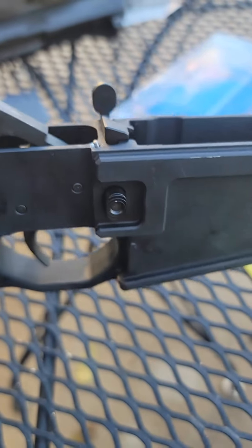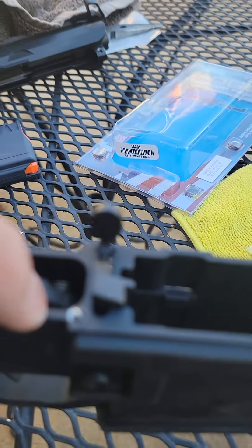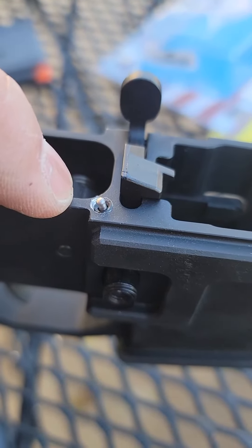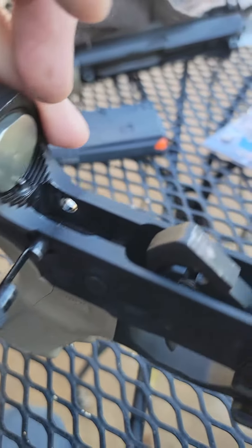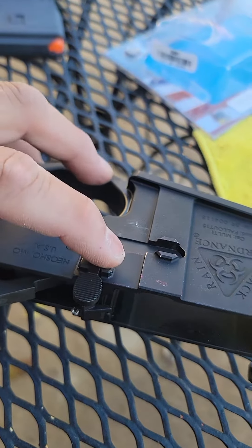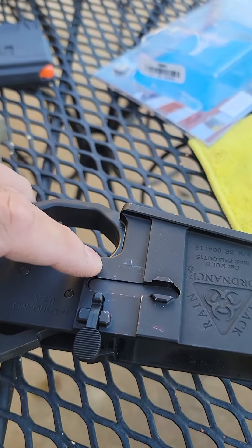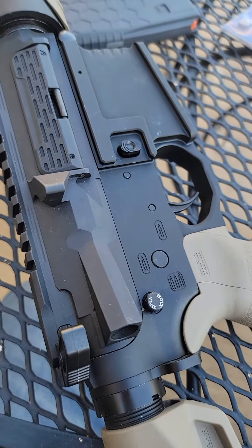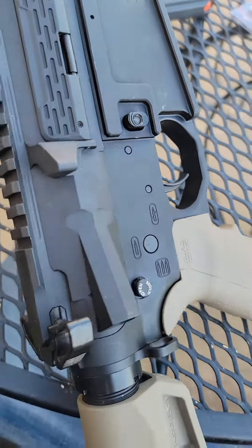I've installed that on my rifle right here along with the Juggernaut Tactical Hellfighter kit. Only difference is now I get a bolt release. Let's see how that works right now. Okay so Juggernaut Tactical upper and lower I put together — kit is installed.